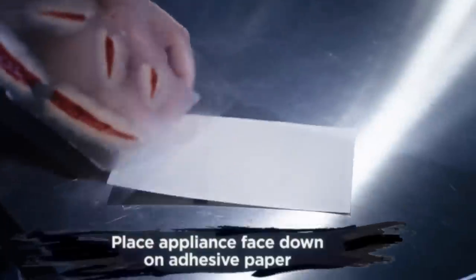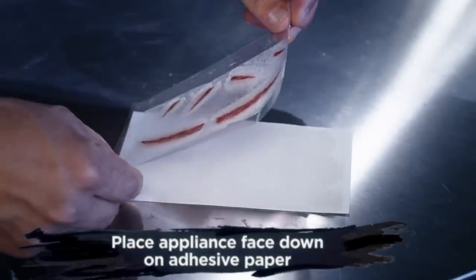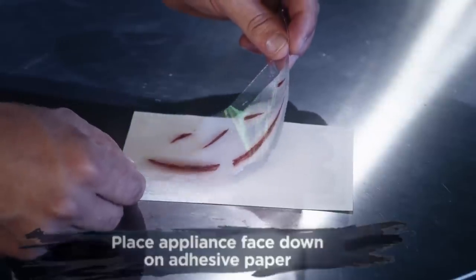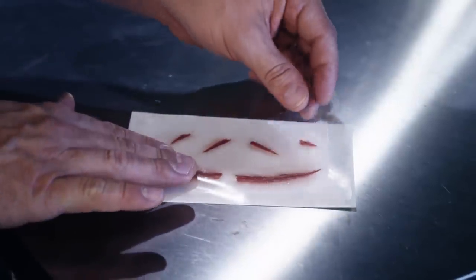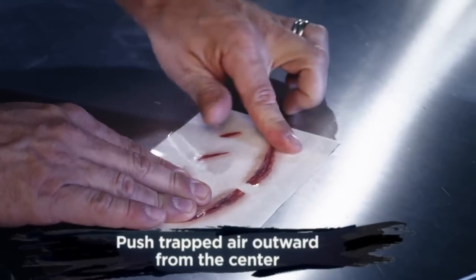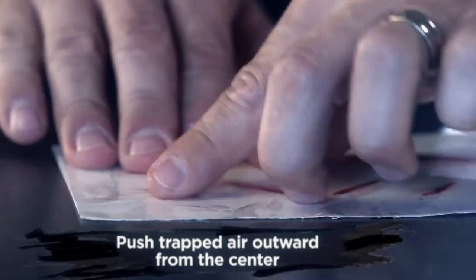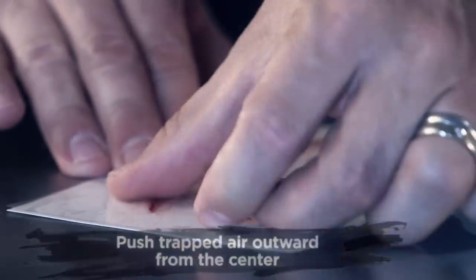Now, grab the plastic by the corners. Line it up to your paper and gently roll down the plastic so that your appliance is face down on the adhesive paper. Starting from the center, rub outwards towards the edge of the paper. If you have any trapped air, gently work the air bubbles to the edge.